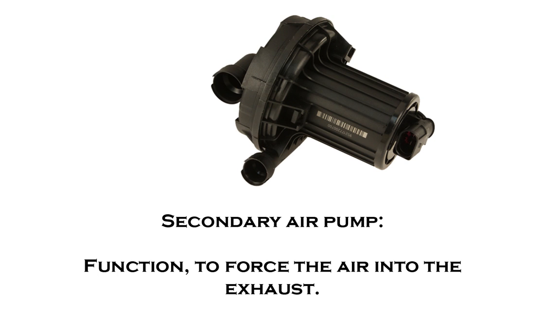The German car companies didn't want something that was creating a draw on the engine at all times when it really didn't need to be. This is the system they designed, and its purpose is to inject oxygen into the exhaust stream to allow the catalytic converter to reach its light-off temperature as quickly as possible and thereby stop emissions as quickly as possible.